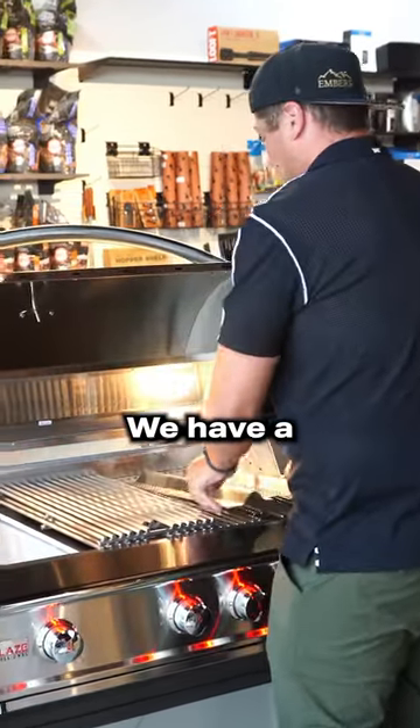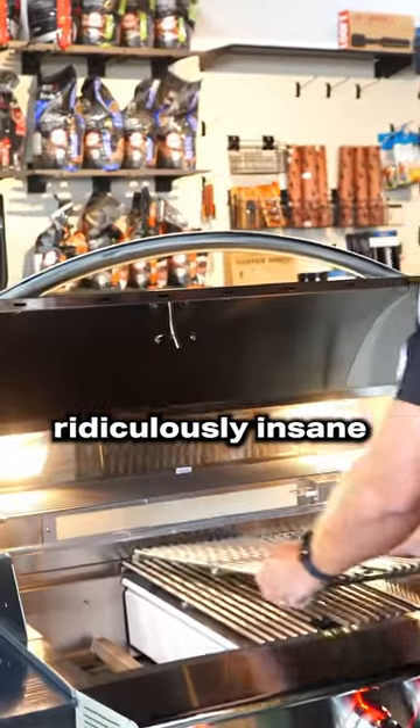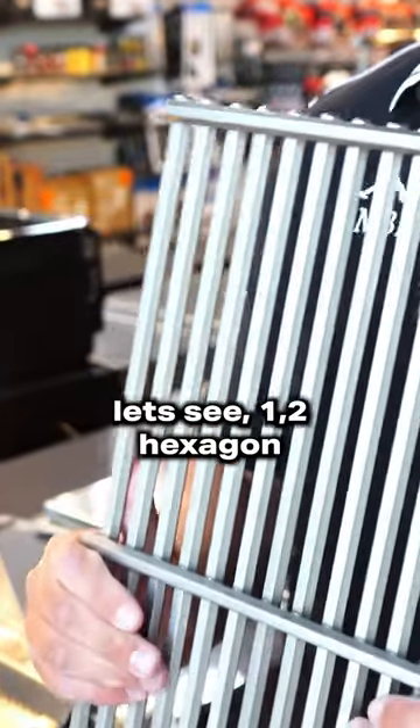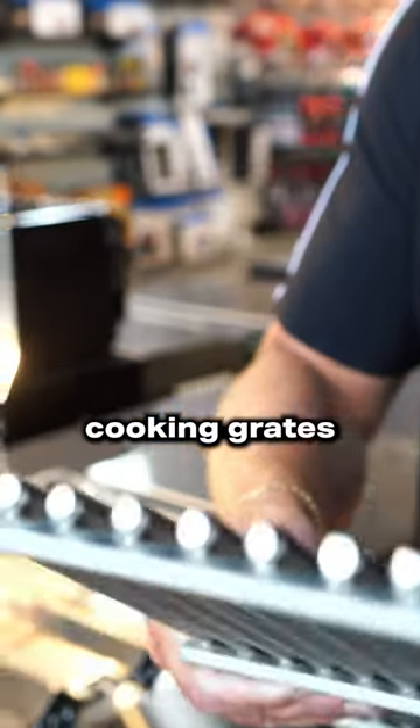We have ridiculously insane hexagon cooking grates.